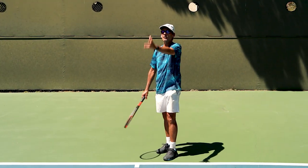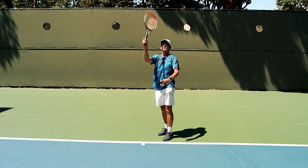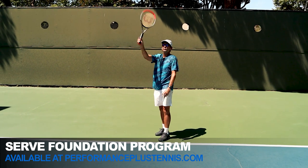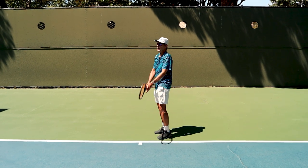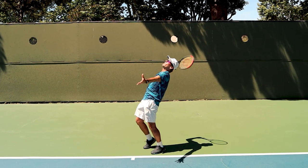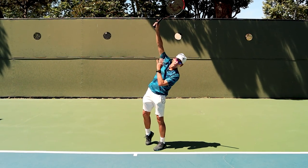A lot of times you'll see players toss the ball and keep their head centered. When you do this, you really can never get your shoulder up, so you end up serving with your shoulders very horizontal — it's very difficult to get power. When you get into the proper angle, you can rotate shoulder over shoulder, and your head is out of the way so that you can get your shoulder up.